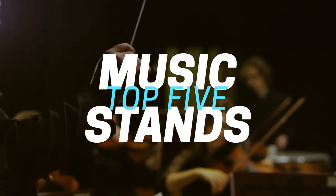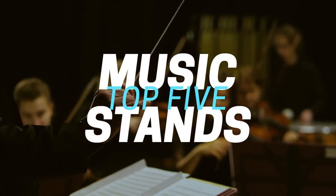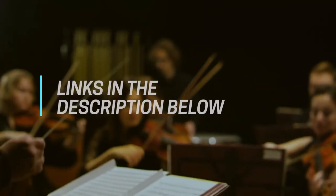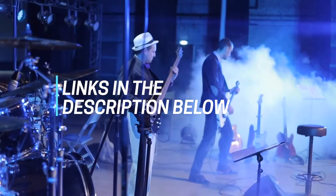Hi folks, we've been busy researching music stands to help you figure out what you need to make your best audio and video content and stay on budget. Links to all the products in the review are in the description box below, where you'll find current pricing for your region wherever possible.